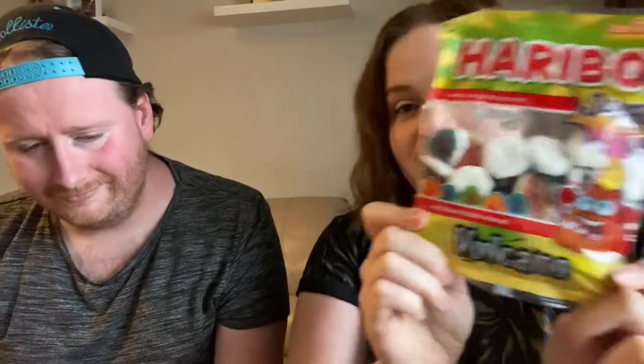This won't be a 'let's laugh at them and all the horrible things they eat' — this might actually be an 'oh, that looks good, I should try that.' There's certain things I don't think we even need to open. Do we need to open this? It's Haribo Volcano — I'm guessing that means sour. We don't really need to open them because Frank will eat those at one point.